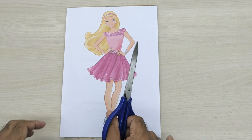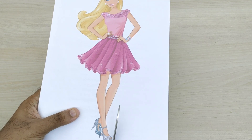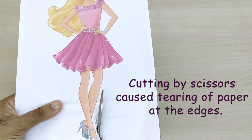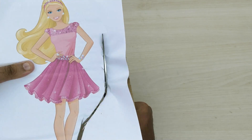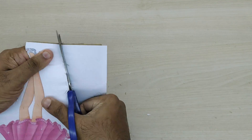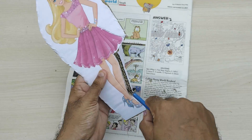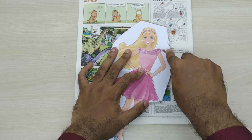Now we have to make a cutout of the shape. I first used scissors, but I understood that was a big mistake as the edges of the doll were tearing during cutting. So I cut an approximate shape of the doll using the scissors, then further used a sharp knife to carefully cut the border of the shape. Please be very careful when you handle sharp objects like scissors and knife.